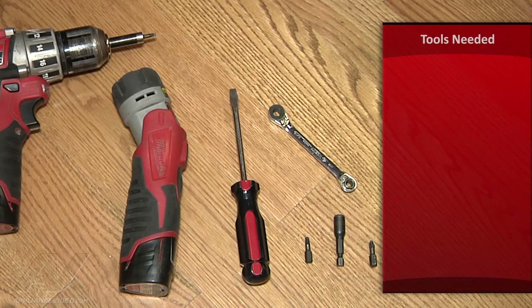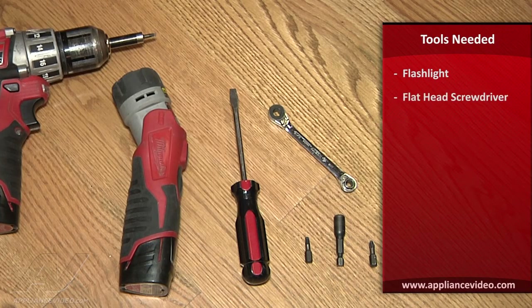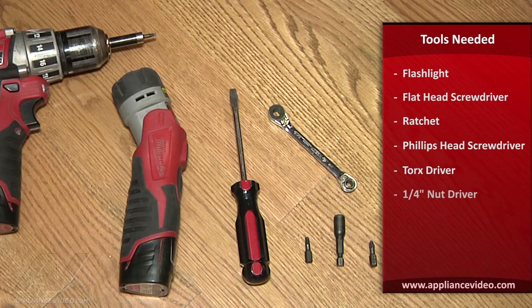The tools we need for this repair are your flashlight, flathead screwdriver, a ratchet, a Phillips bit, a Torx bit, and a quarter-inch nut driver. You can use a drill like we used here, or you can use hand tools — whatever your preference is.